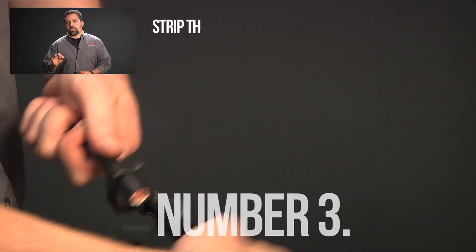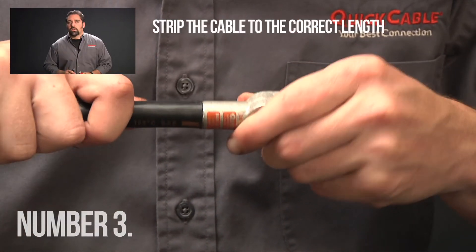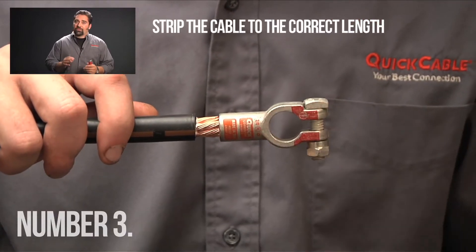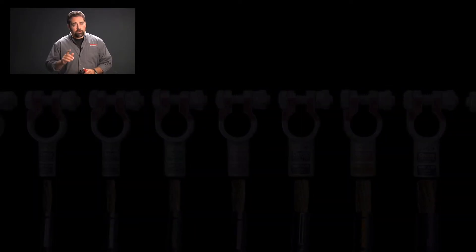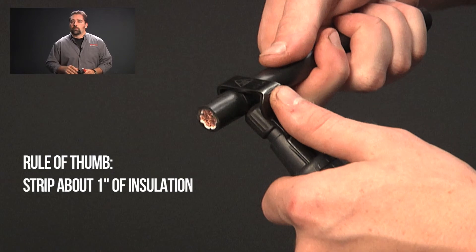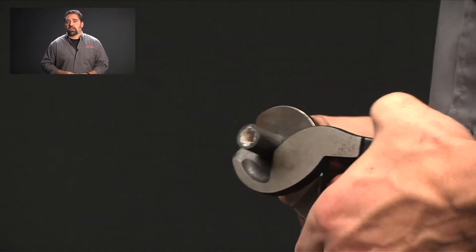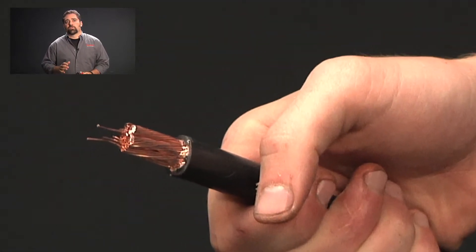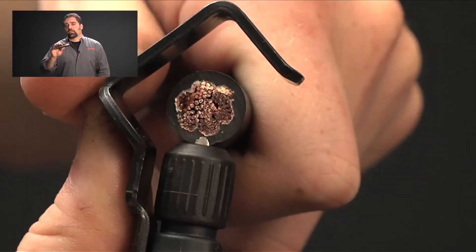Number three, strip the cable to the correct length so that it fits properly in the connector barrel. If you strip it too short, the crimp won't hold. Strip it too long and you get too much exposed cable, which is going to attract corrosion. Depending on the gauge and the style of the terminal, you'll strip the cable at different lengths. A good rule of thumb is about one inch, but you should always check the cable to the connector barrel. Some technicians use a small cable cutter or a jackknife to strip the cable. The problem is that these tools will likely take off some of the wire, which in turn decreases the diameter of the cable, which can weaken the crimp. We recommend using a quality cable stripper so you can set the blade to the exact depth of the cable insulation.